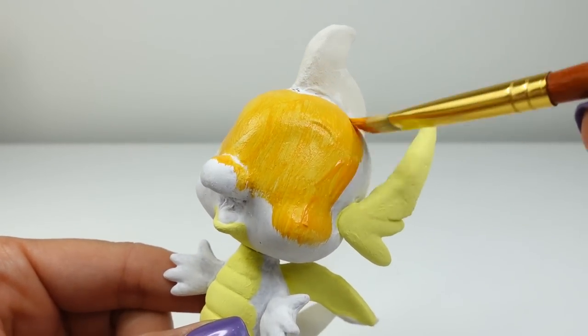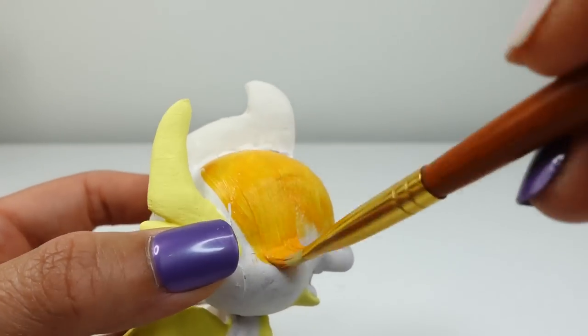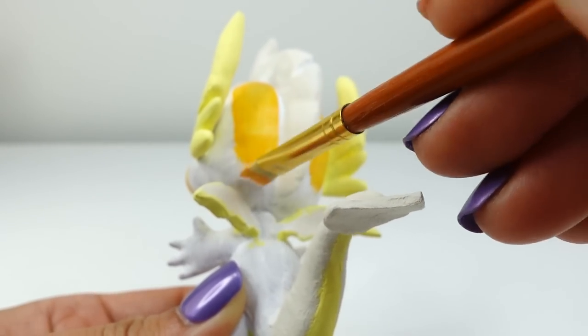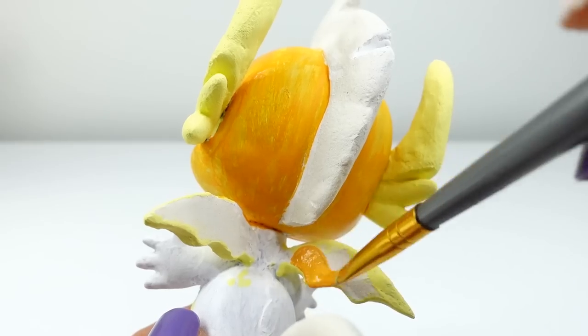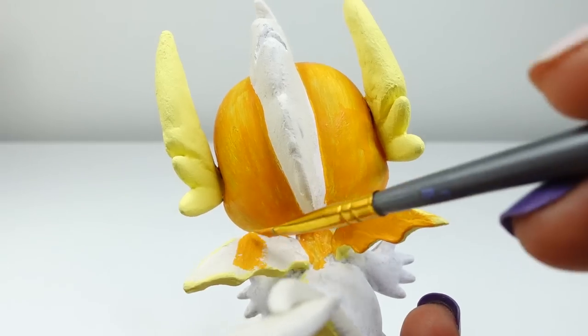Next with orange we'll paint the rest of her body — this will include the head, the body, the wings, and also the tail. So do you remember the names of the Young Six? They are Gallus, Ocellus, Sandbar, Silverstream, Smolder, and Yona. Did you get them right? If you did, comment below 'I win'!